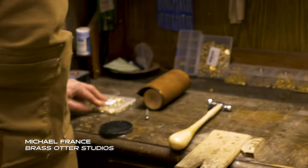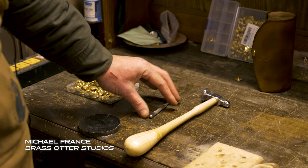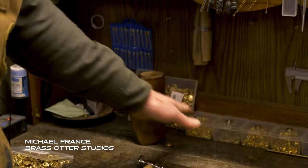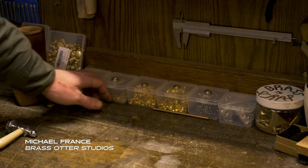Like my riveting and hammer setup — I keep my riveting hammer here, like my little chasing hammer. All my basic tools for all the different little hammer and fasteners, all my tiny nails and things.